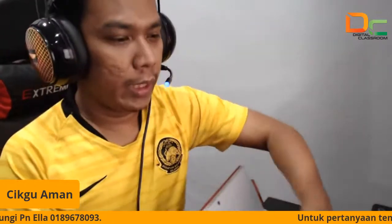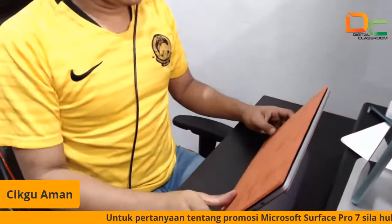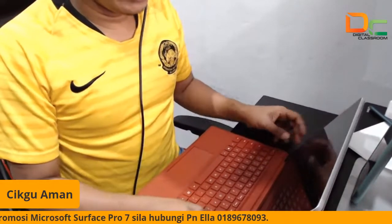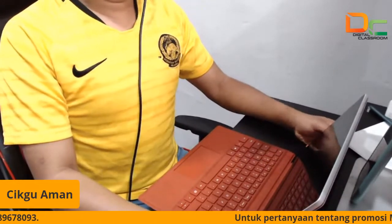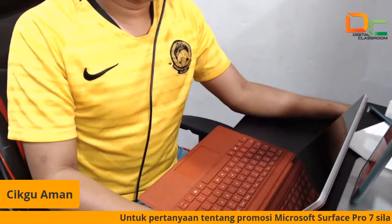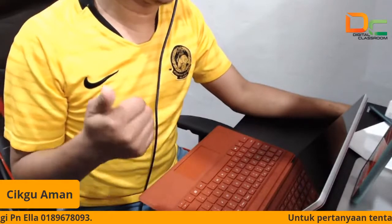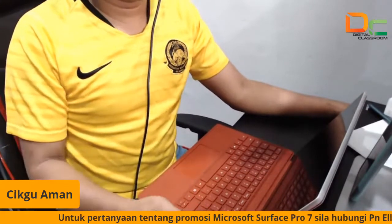Jadi ini untuk Surface Pro 7. Jadi jika ada siapa yang berminat untuk mengetahui macam mana nak menggunakan Surface Pro 7 ni, saya akan buat roadshow untuk modern classroom experience. Jika mana-mana cikgu yang berminat untuk booking saya punya calendar, kena cepat cikgu ya. Saya buka untuk cikgu-cikgu Selangor, KL, Sabah Jaya, dan juga Putrajaya sahaja — empat negeri sahaja. Negeri lain jauh sangat, susah saya nak pergi.